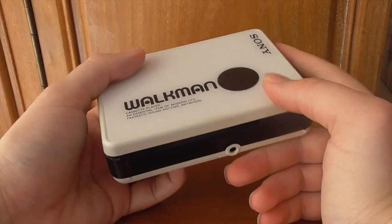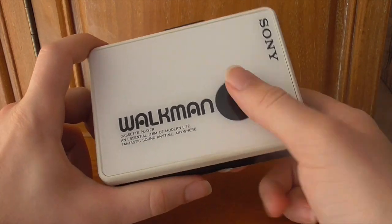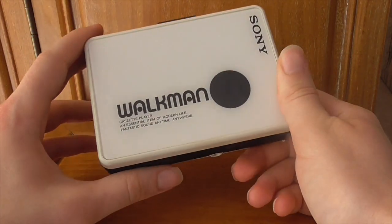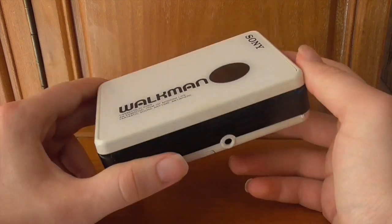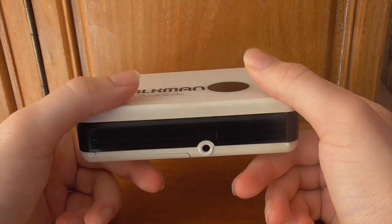This is the WMB-10 — a very lightweight model. I call it 'the cheap' because when you pick it up it feels very cheap. You could argue it feels like a bootleg Walkman, though it's definitely an official Sony product. The lightness and cheapness of it is just... something about it.